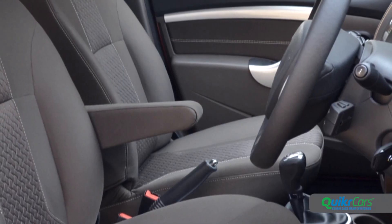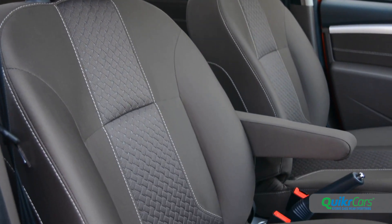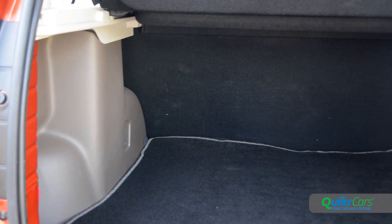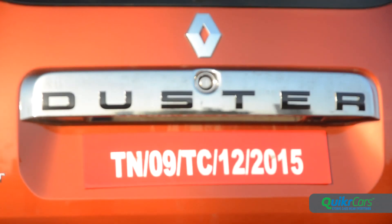The seats themselves are trimmed in richer fabrics and the driver's seat gets an armrest. In terms of space and comfort, this Duster is no different to the pre-facelift version, which is no bad thing. The rear seat also offers a good deal of support and, as ever, the large boot will be a boon for anyone looking to use their Duster on a long out-of-town excursion.